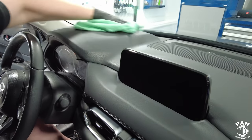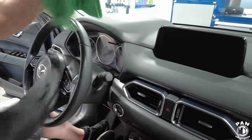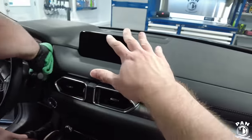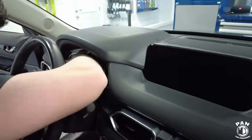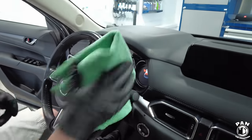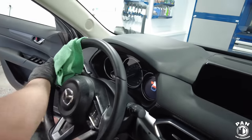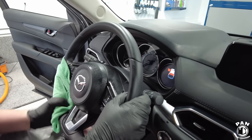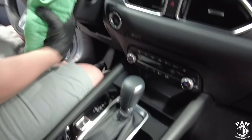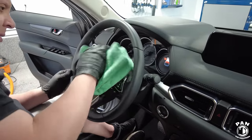Always work efficiently — just like the outside, work from the top surfaces down. That way you're more efficient and not pushing dirt back onto already-cleaned surfaces. A little trick for the steering wheel: grab a hold of it with one arm to keep it from moving, then rub the microfiber all around it to remove dirt, grime, and all the body oils that accumulate over time on touch points — steering wheel, shifter knob, door handles, anywhere you touch frequently.